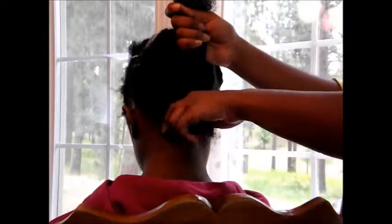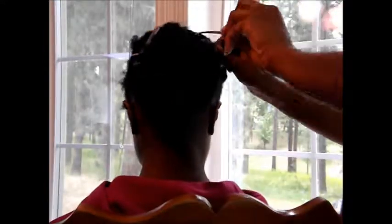I'm just unbraiding that section, and then I will comb out a small section from that individual braid to make sure it's completely detangled, because the better it's detangled, the easier and the better results you'll get from your blow-out. Once that's done, I'm going to pin the rest of that section out of the way so I can have plenty of working room to blow-dry.